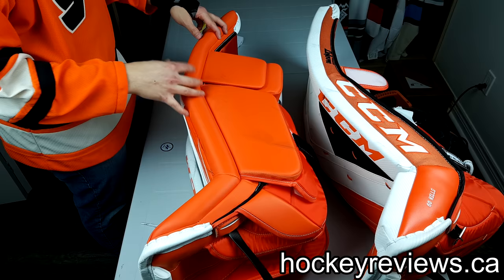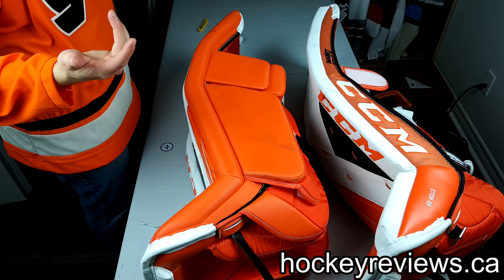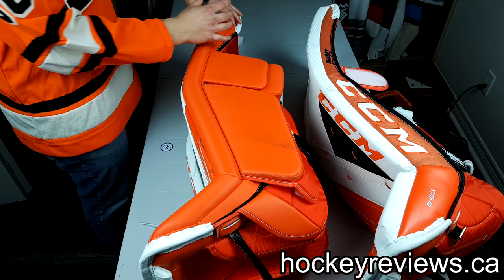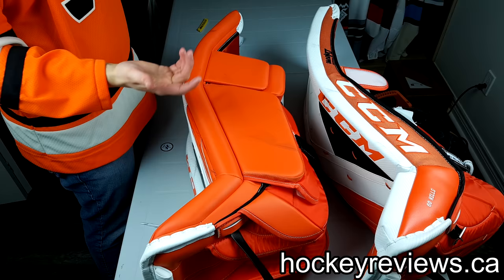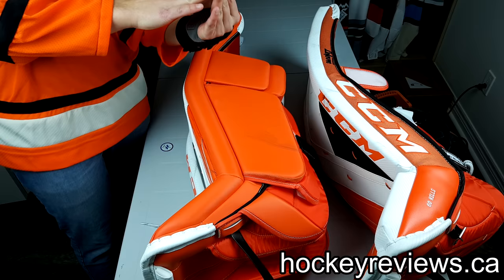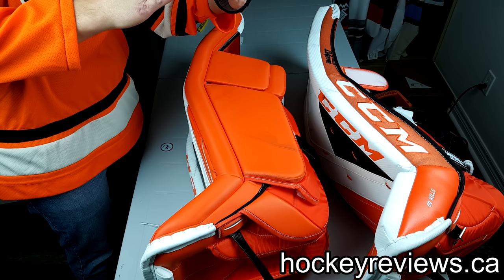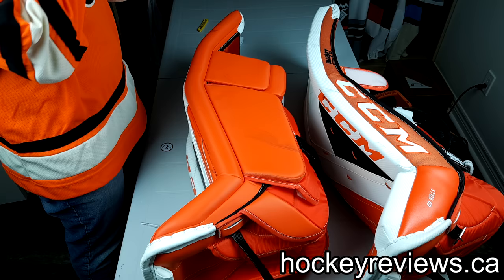Going from any of my other pads to these was an actual adjustment, and usually I can switch pads like that with no issues — I do it with Bauers, I do it with Supremes. With these I had to change up my stance totally. The reason being is because of how thick this roll is and how thick the pad is. When in my stance, I found these kind of always hitting each other — even with smaller knee pads like my 1X knee pads, the pads were coming together like this. So I had to bend my knees out more so there would be more overlap on the thigh rise, and so they would always be behind each other rather than hitting.